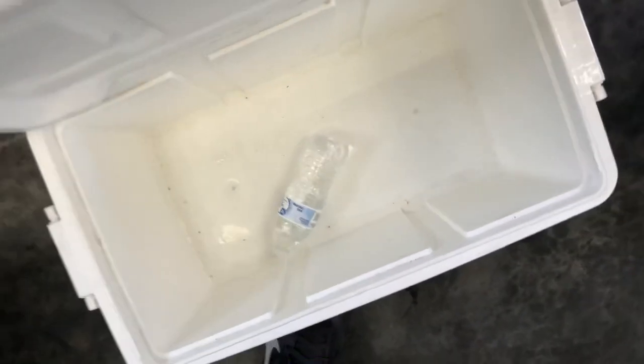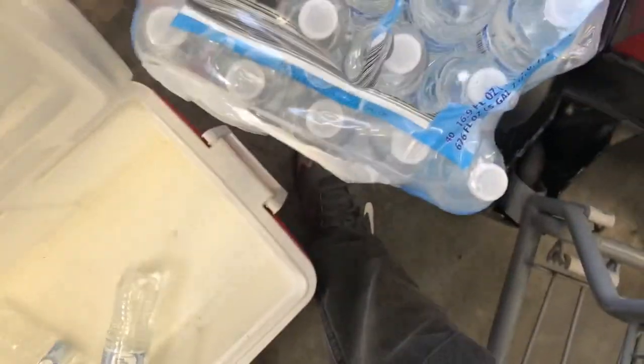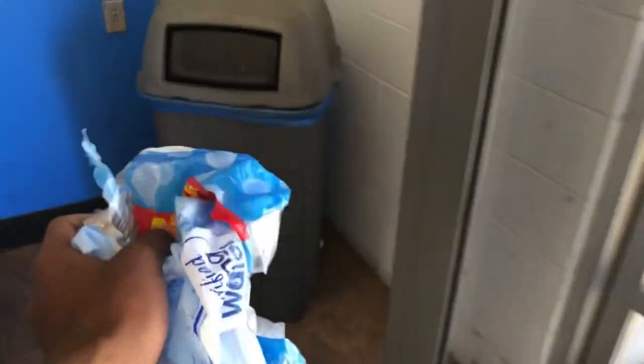Usually there will be some waters in here, but there's only one left so you gotta go get them. When you go and grab the waters, you're supposed to take off the barcode and give it to them so they can scan it or whatever, so it doesn't make them lose profit. So you take off the scanner code when you grab the waters.